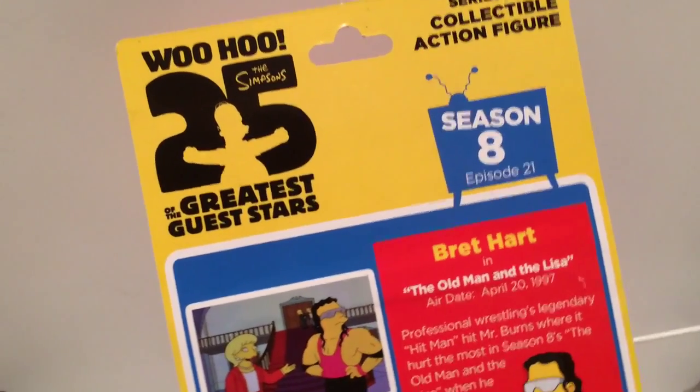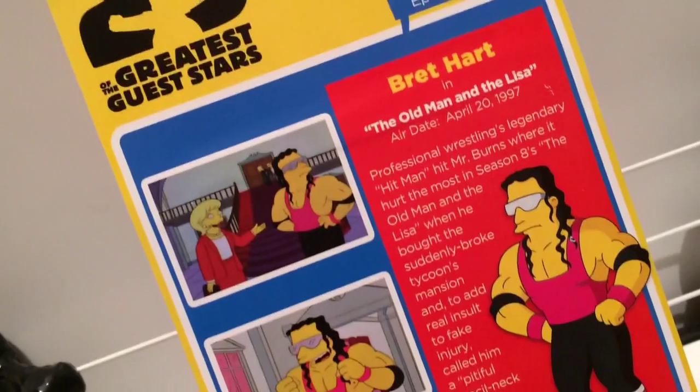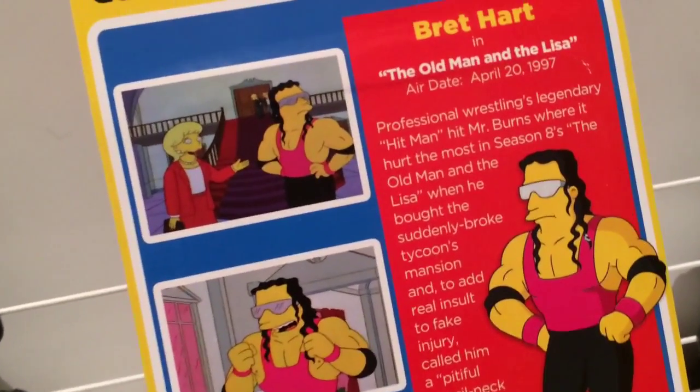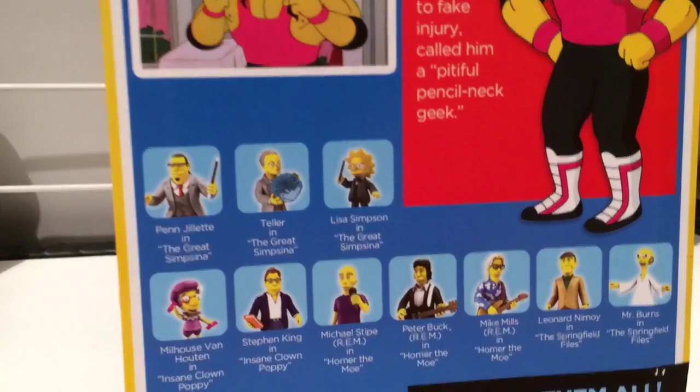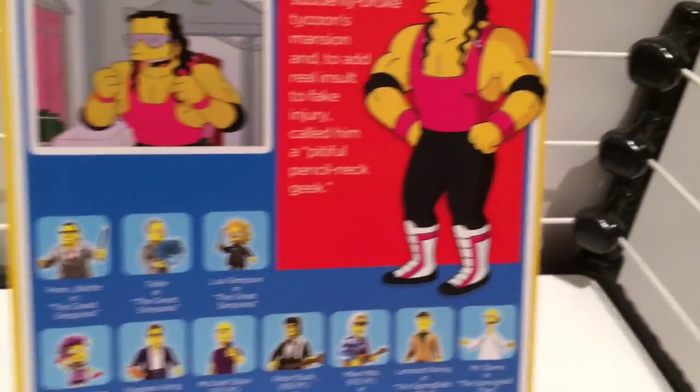The back of the box shows you a Season 8 television. It shows the Bret Hart drawing, a couple of scenes from the episode, and a little story for you to read. And also all the other figures in the set.